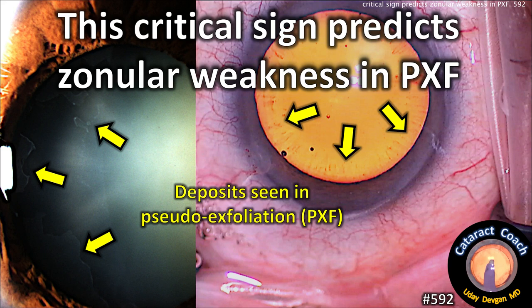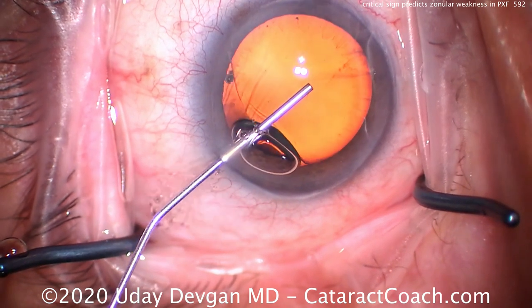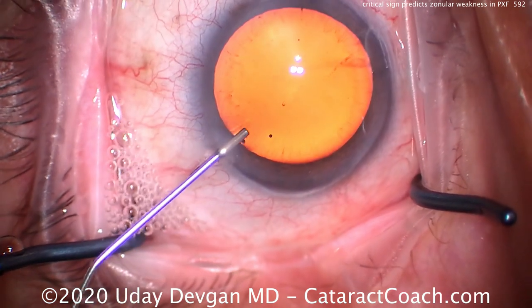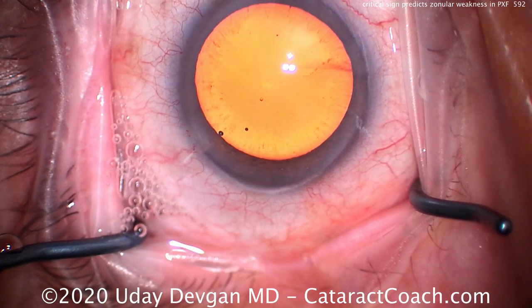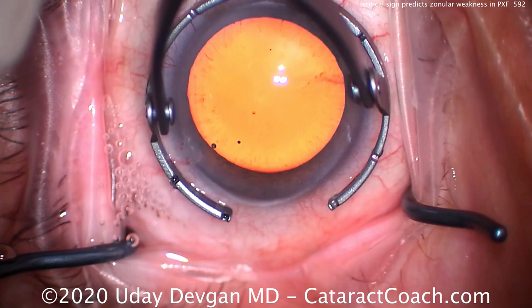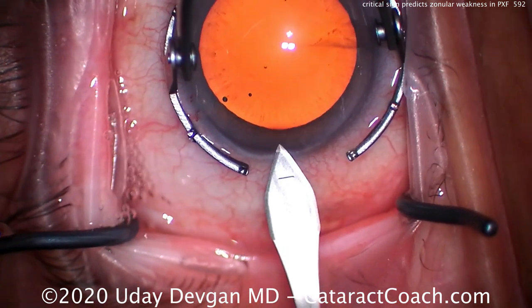cataractcoach.com — this critical sign predicts zonular weakness in pseudoexfoliation. Here we can see these fibrillar deposits at the peripheral pupil margin and the edge of the lens, very characteristic of pseudoexfoliation. We'll make our main incision here.